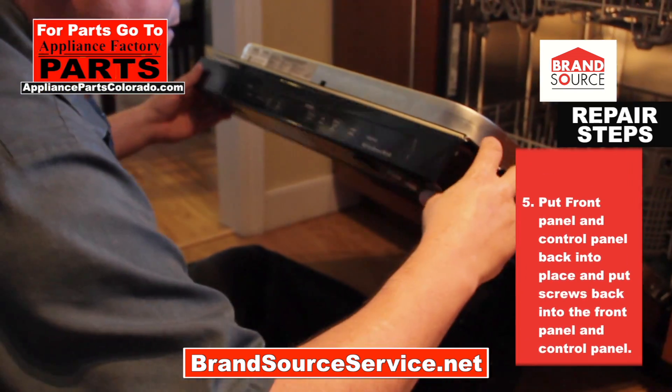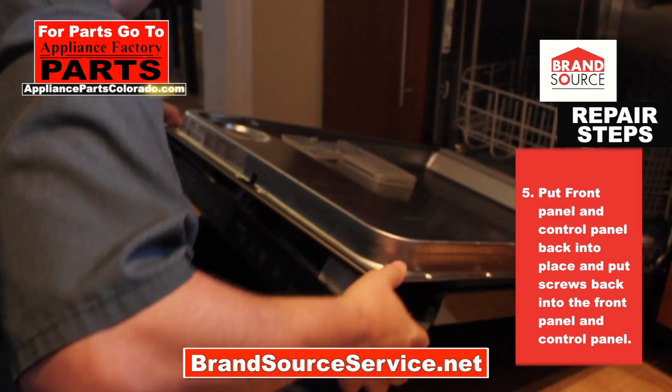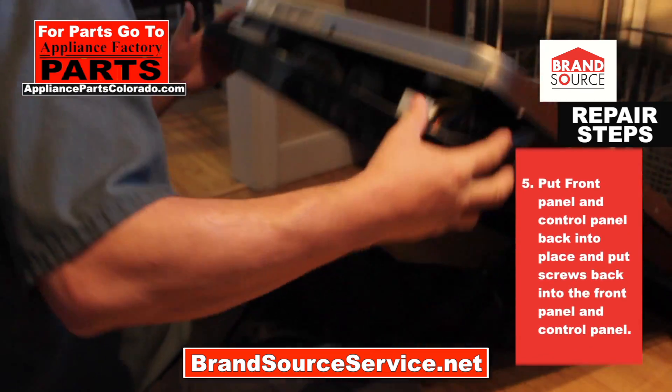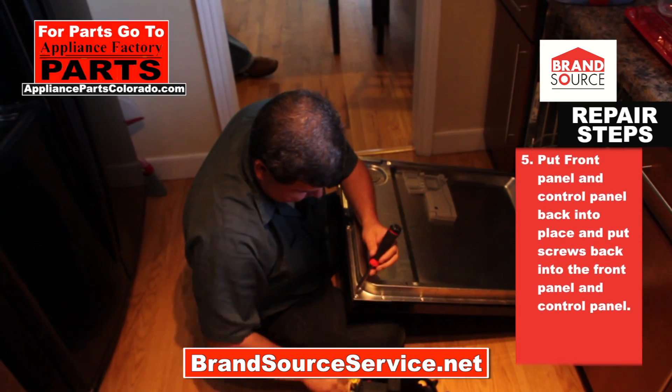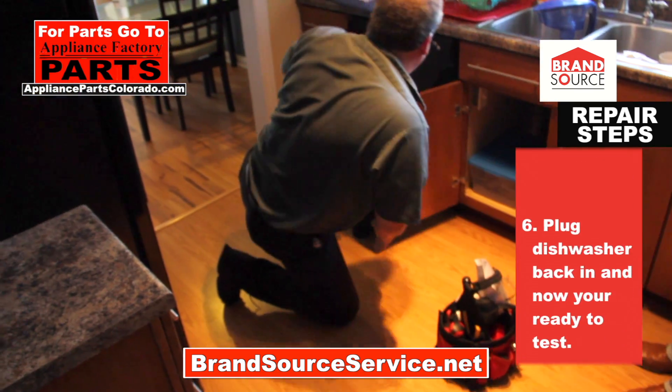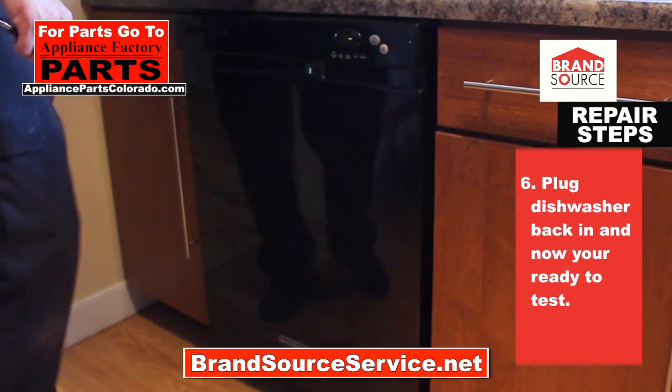Once the new thermal fuse is attached, put the front panel and control panel back into place. Put the screws back into the front panel and control panel. Plug the dishwasher back in and now you're ready to test.